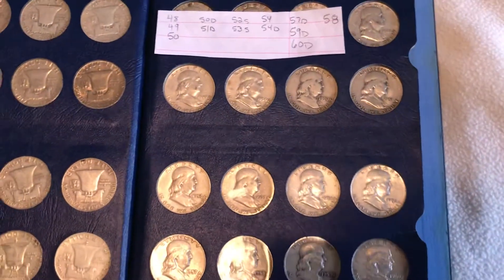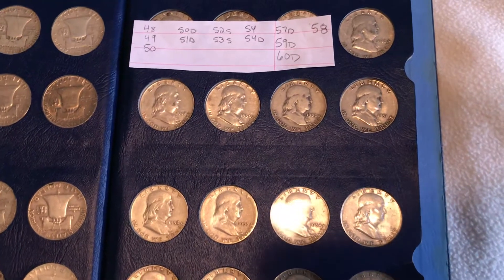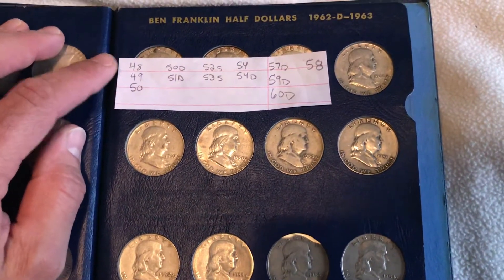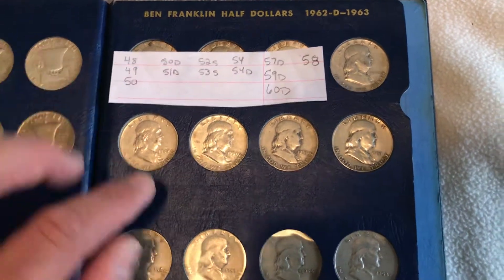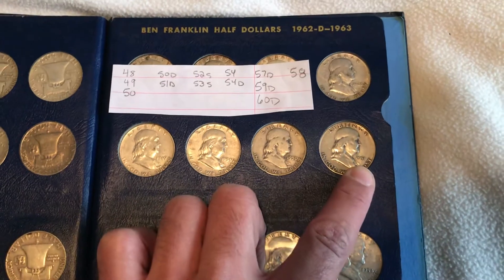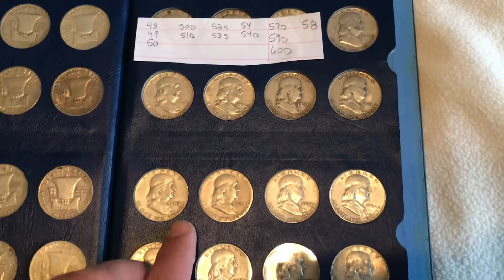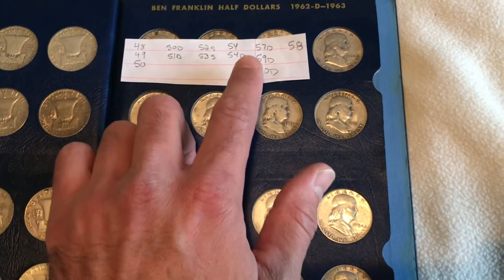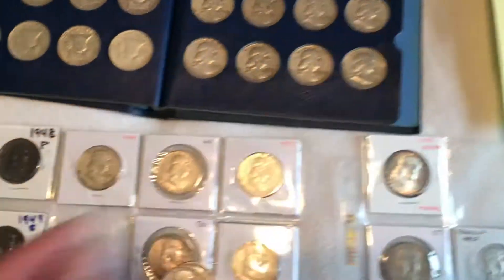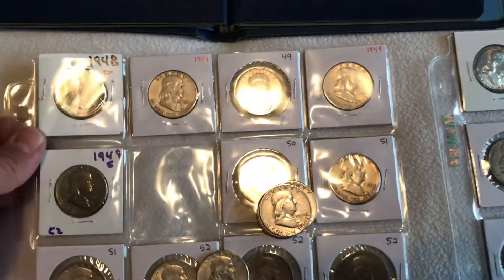This is a free page that I just have any date, so I went ahead and marked out which dates I do have: 48 Philly, 49 Philly, 50 Philly, then the 50D, 51D, 52S, 53S, and onward. In the flips, these are generally my better condition coins.